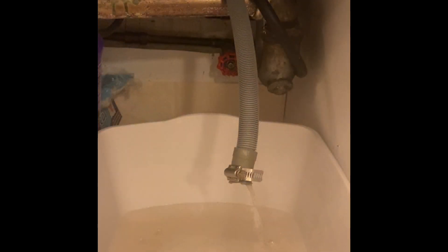I remove the drain hose from the plumbing and put a bucket there so I can check the actual pressure of the outgoing drain to see if it's sufficient enough. As we can tell by the test, the outgoing drain pressure is not sufficient enough.